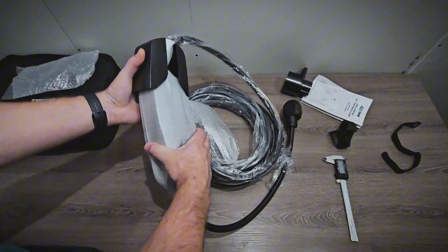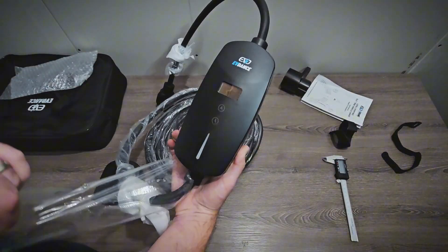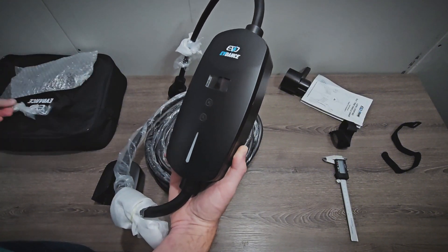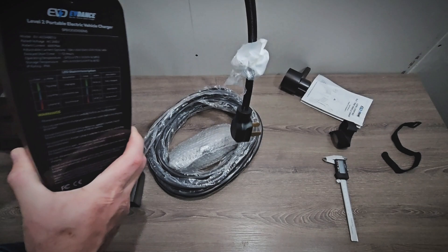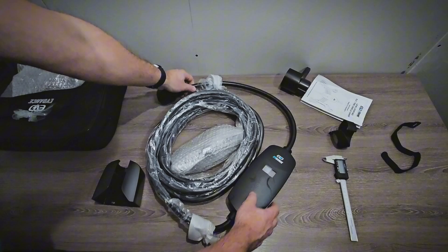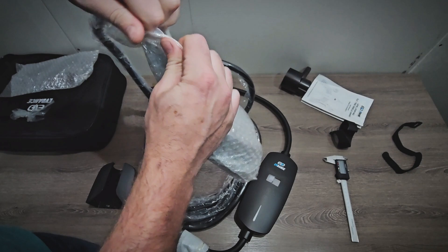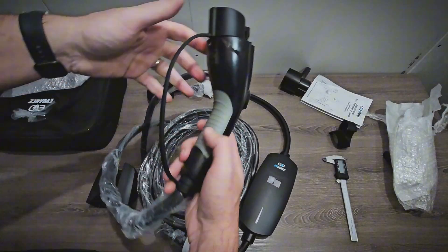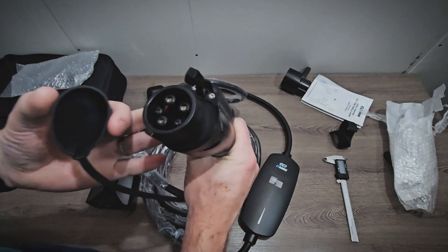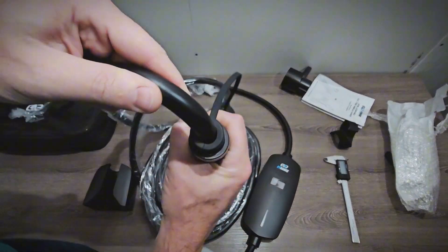The controller comes with a mount, so if you do want to use it as your primary charger, you can. Looking at the controller itself, it is a simple, small design, which I like in a portable charger. It does have a display, and it is adjustable, and you can set a time delay, so that's good. The back has various information about the charger itself, the meaning of the LEDs, warnings, that sort of thing. Looking at the J1772 connector, it has a dust cap, which is good, and it seems to work fine. The latch is fairly strong — it's not the highest quality I've seen, but it's also not horrible, so it should work fine.